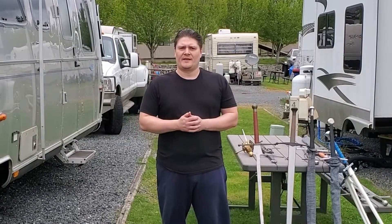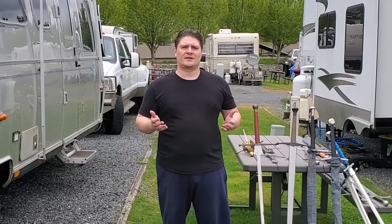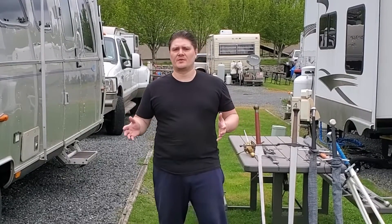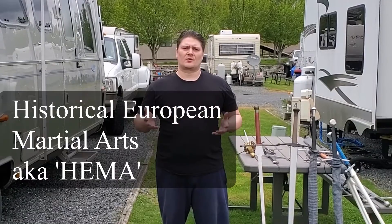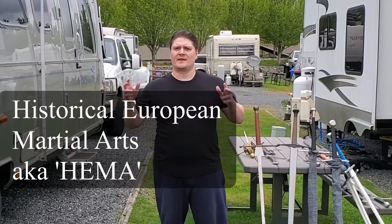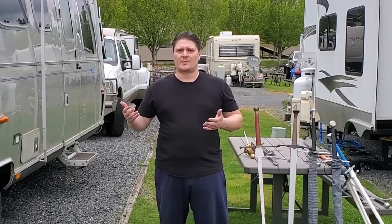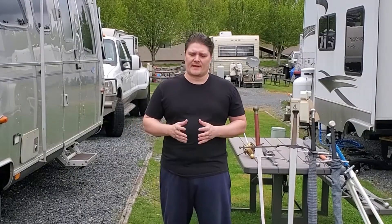Hello, my name is Kerry, and I'm going to be talking about different types of longsword trainers — weapon simulators that are used in historical European martial arts, also abbreviated as HEMA, sometimes referred to as Western martial arts or WMA, things like that.